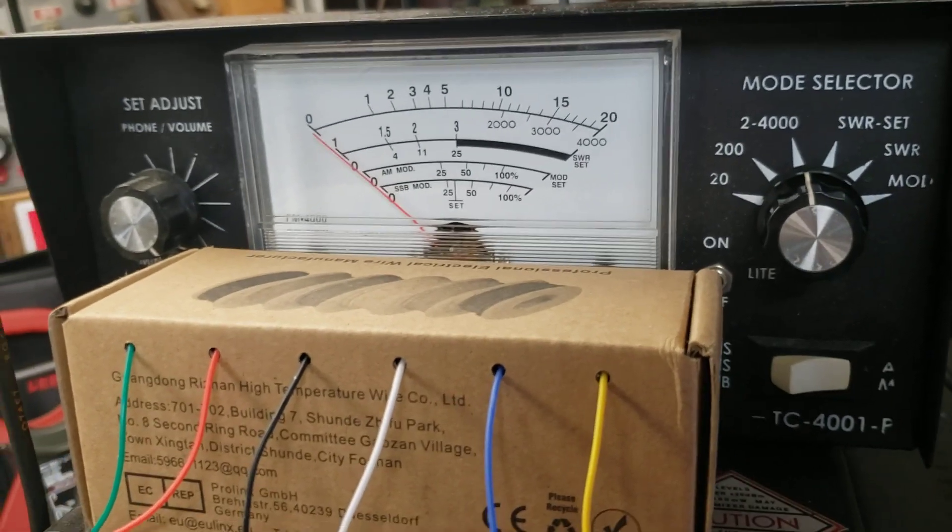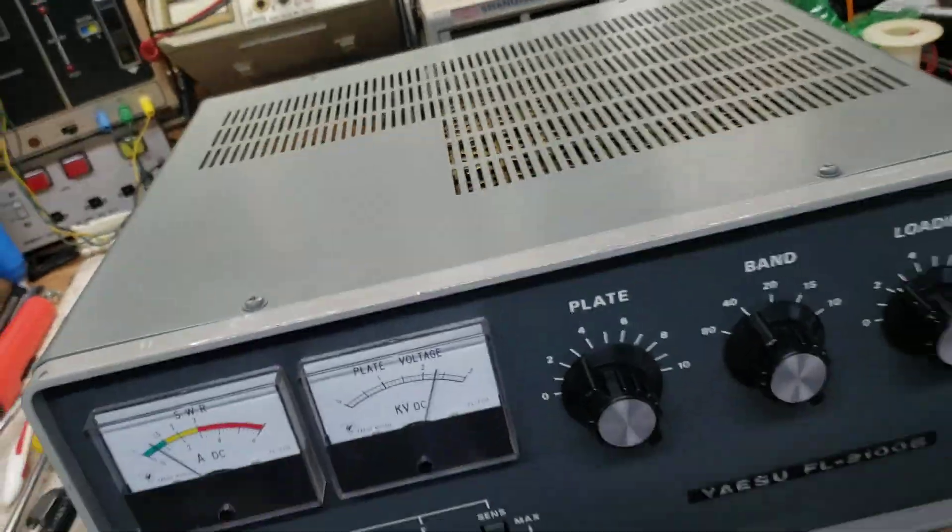On 40 meters single sideband with 45 watts drive — hello, hello. About 800 to 850 watts, somewhere in that area.